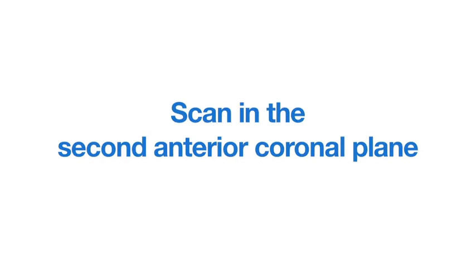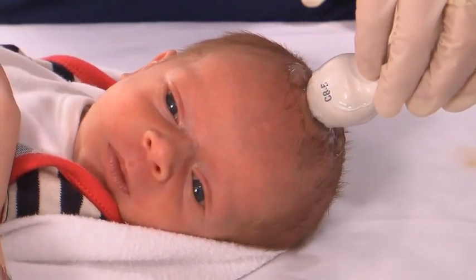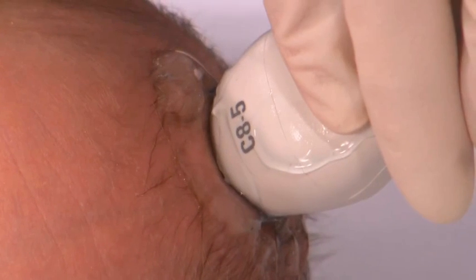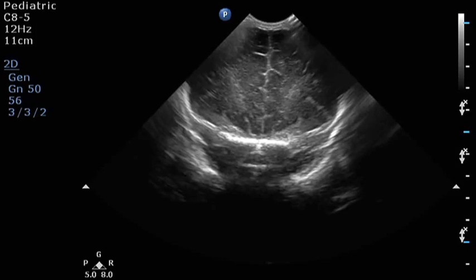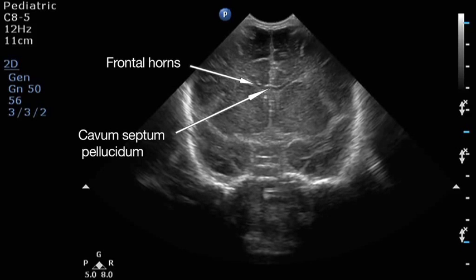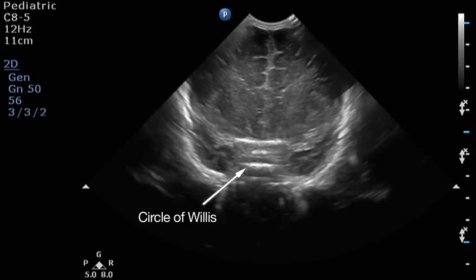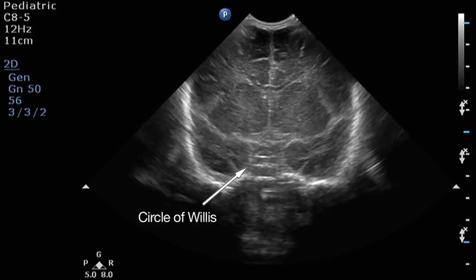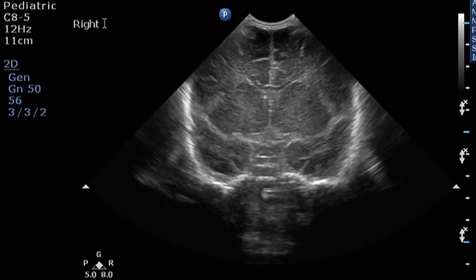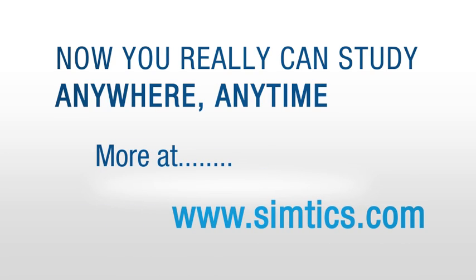Obtain a second anterior coronal view by angling the transducer slightly posteriorly. Manipulate the transducer to obtain a bilateral symmetrical image of the frontal horns and the cavum septum pellucidum in the midline. The inferior border should show the five-star configuration formed by the circle of Willis. Freeze the image, annotate the image appropriately, then save or print the image and unfreeze to proceed.